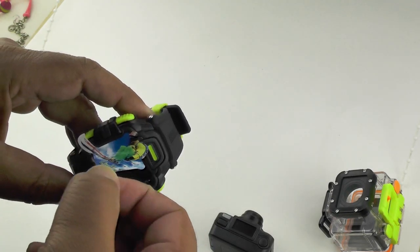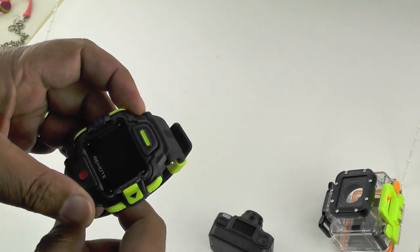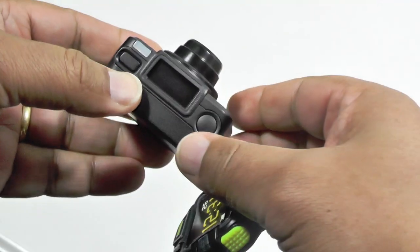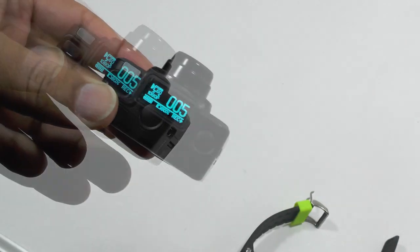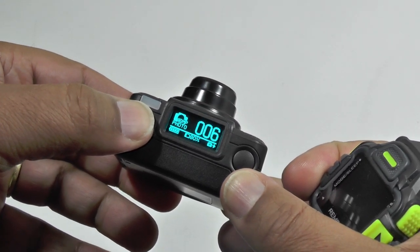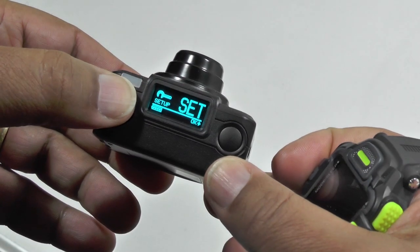And then of course there's this watch, which is the remote control and viewfinder. It's quite a sophisticated little camera in that respect. It's got Wi-Fi on board and 2.4 gigahertz connectivity, so you have a number of ways to actually preview the video, which is a pretty useful thing for an action cam. All of the controls are governed by the mode button, which is how you cycle through options including burst mode and timer.